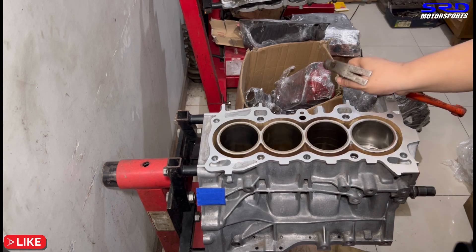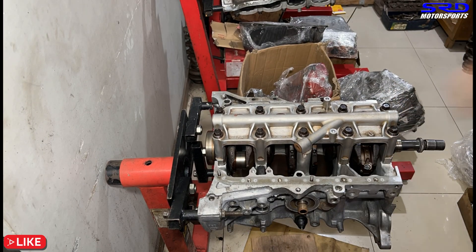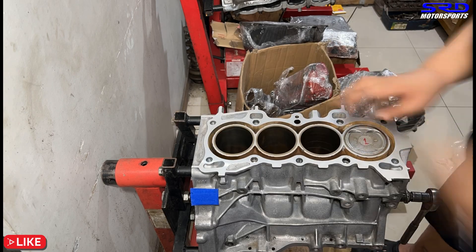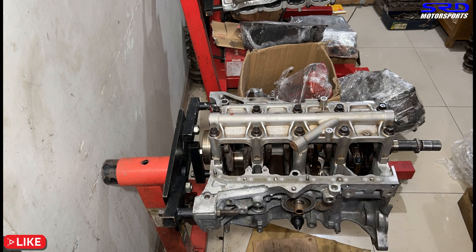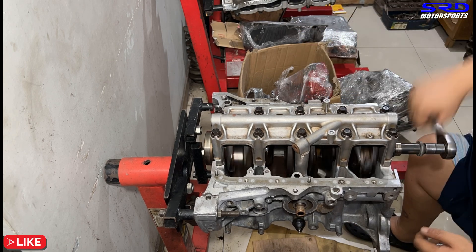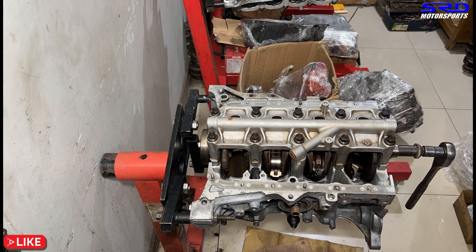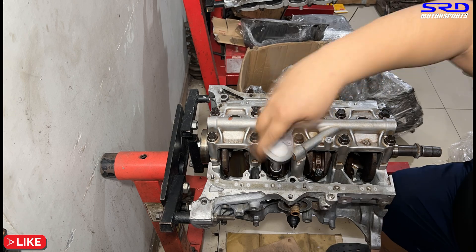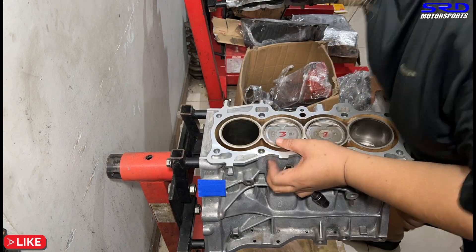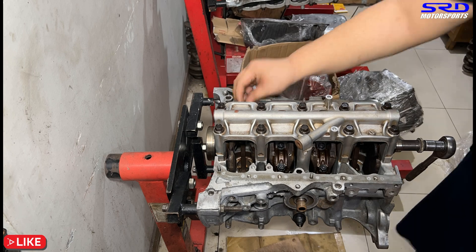The first piston drops in easily with the ring compressor. We then work on the rod caps, placing them on each side for the bolts. Continuing in time-lapse: piston two, rod cap, then ARP rod bolt lube applied to the base and threads of each rod bolt. This ensures proper stretch when torquing later without needing to re-lubricate. We finish through to piston number four.